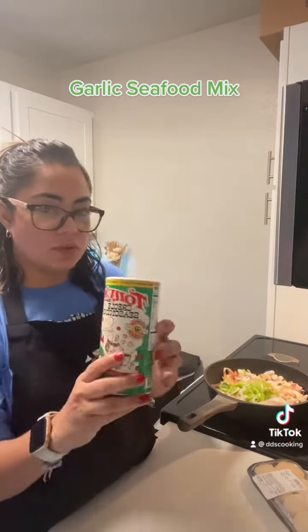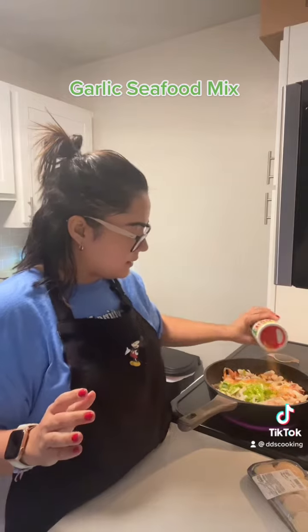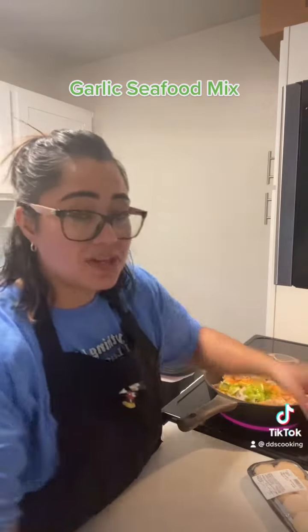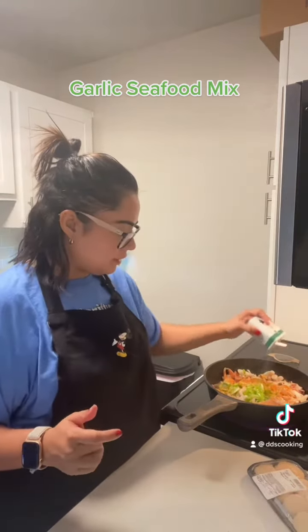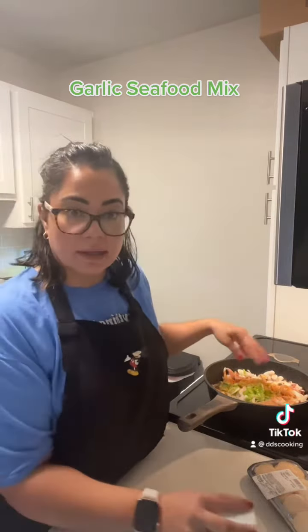And we're gonna add some Tony's, just a little bit of it. About two teaspoons — there are two little packets in there — and we're gonna add pepper. When it's almost done we're gonna add the cilantro.